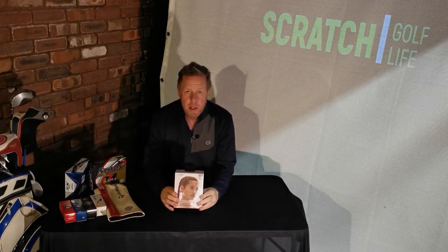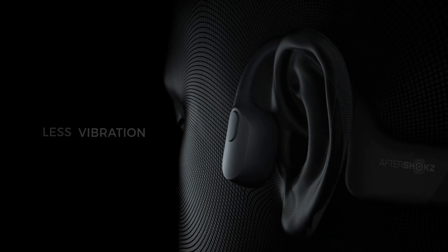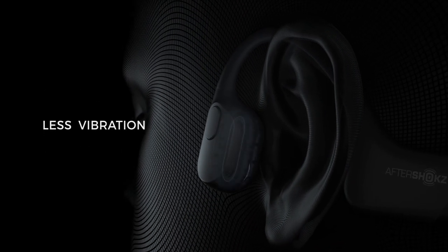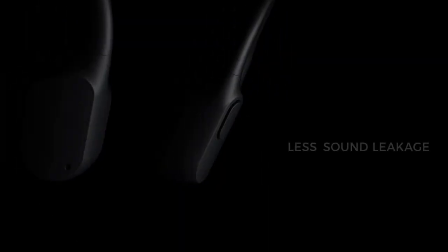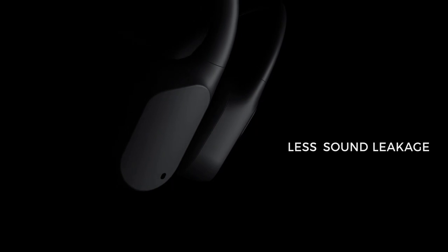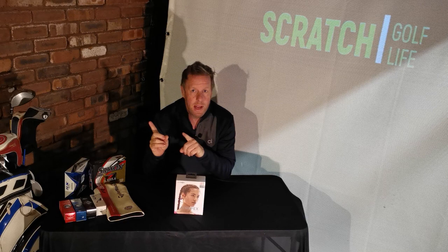Hi, so before we get cracking with the next video, just a quick reminder: courtesy of our sponsor AfterShokz, you can win this pair of AfterShokz Aeropex bone conduction headphones, top of the range at 150 pounds, by entering our free competition. All you have to do is click on the link that should be appearing now.